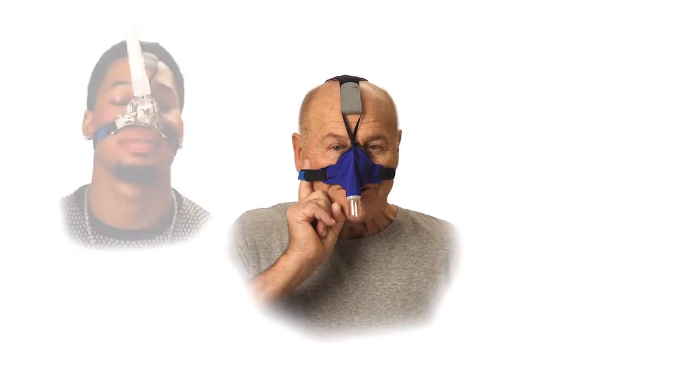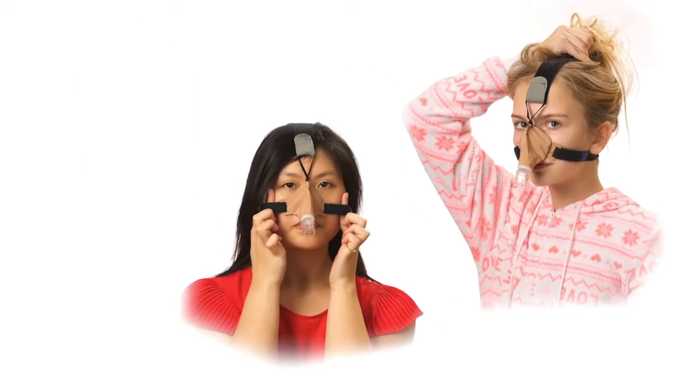We hope that you have found this quick fit tip video helpful and that you will find the Sleepweaver Advanced Soft Cloth CPAP Mask to be the most comfortable and best fitting mask you have ever worn.